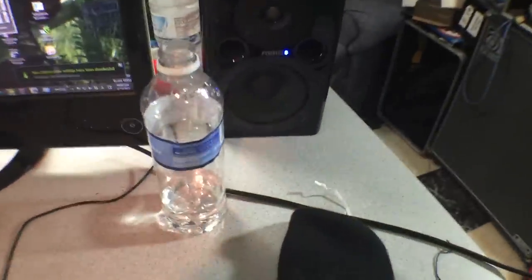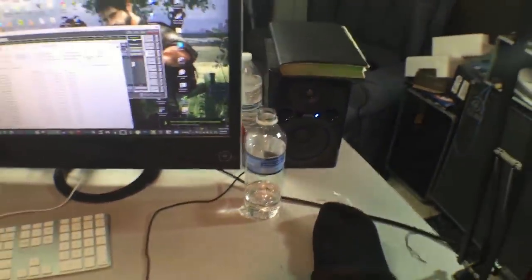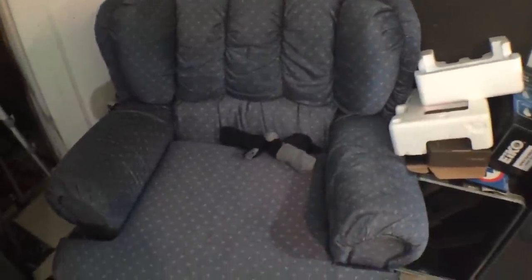My studio monitors are some speakers I got from Amazon — pretty cheap, not amazing quality, but they get the job done. They're accurate and don't enhance the bass or anything, so if you're mixing music you know it's going to sound about right on other people's stereos.